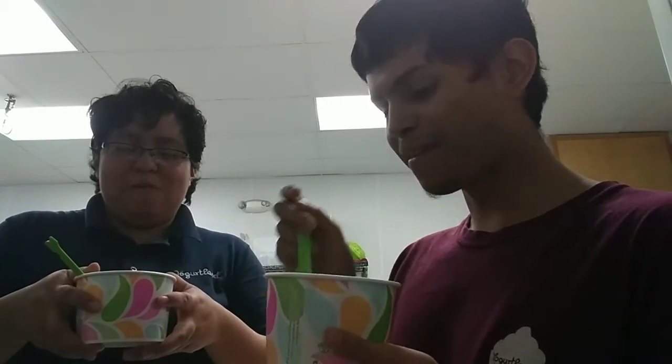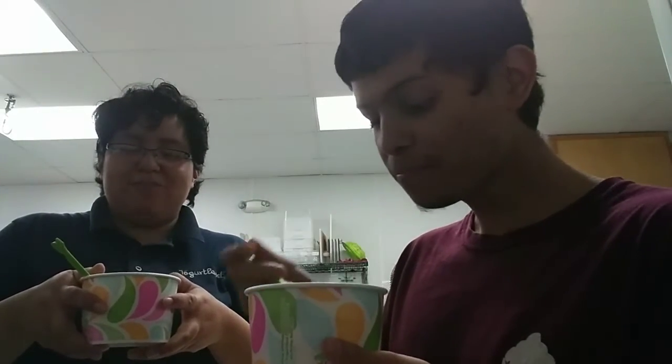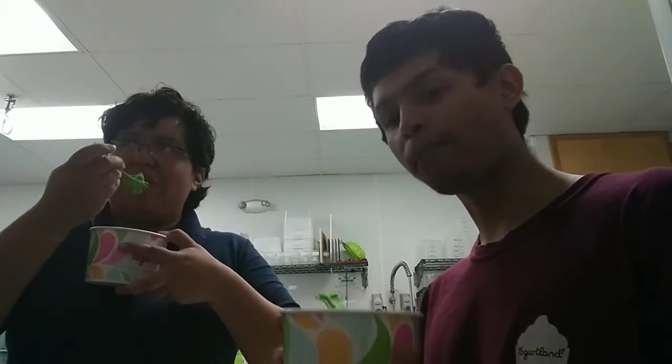I thought it would be fruitier. It is plain. It is plain, yeah — a little plain, but it tastes good. I mean, if you're hungry, yeah, but it is plain.